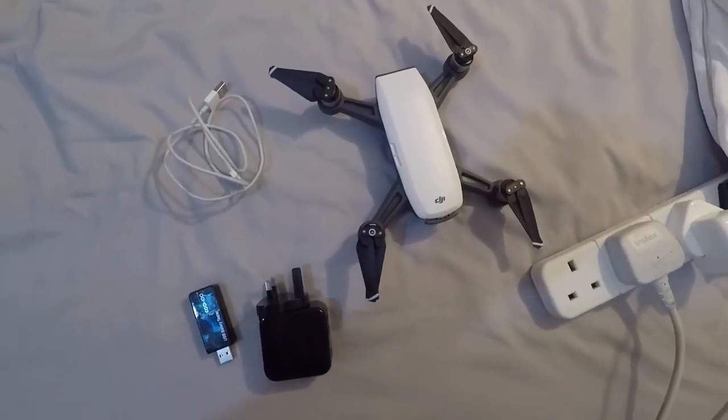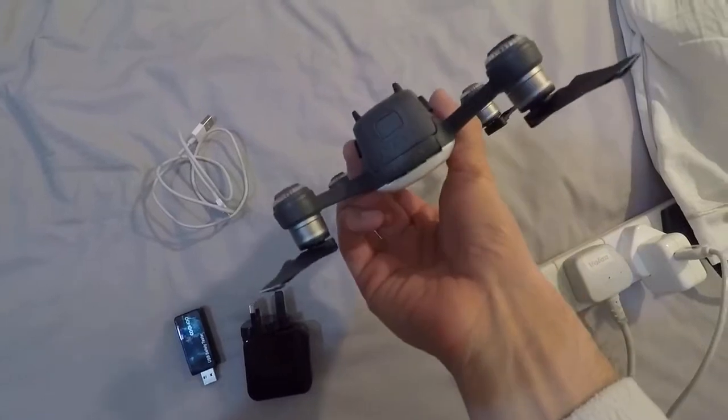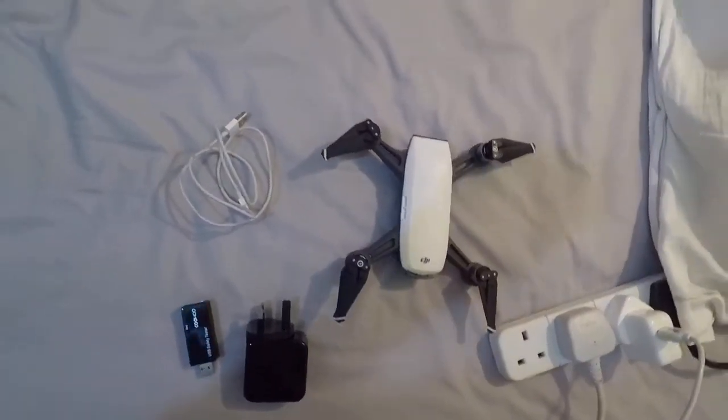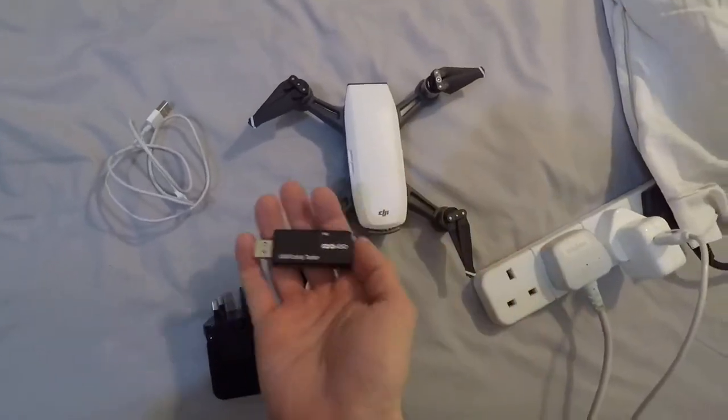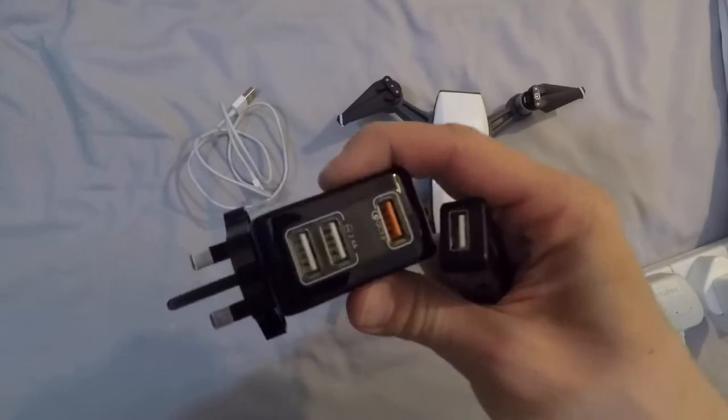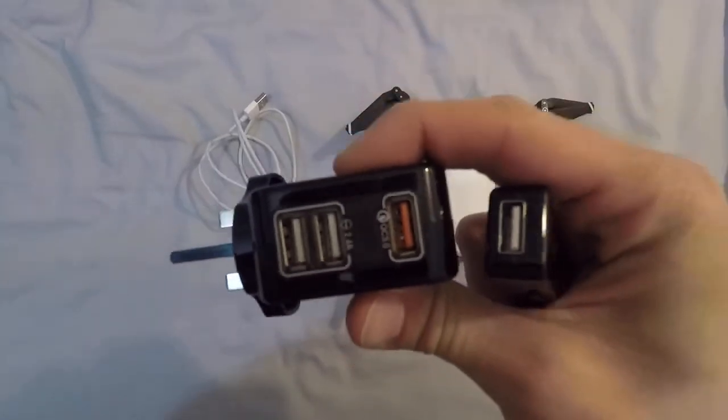One question that comes up a lot is: does your DJI Spark support QC3, Quick Charge 3? I have a tester here which is going to show our voltage, and a power supply capable of giving us QC3.